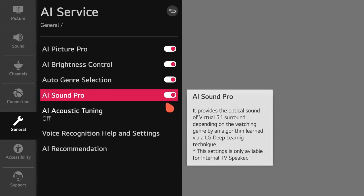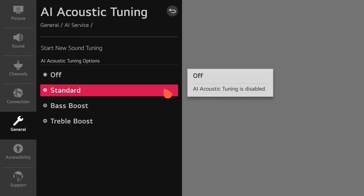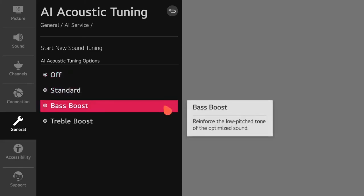If you also turn on AI Acoustic Tuning, the TV will analyze your space to immerse you in high-quality sound. Now you can enjoy sound customized for whatever you're watching or playing.